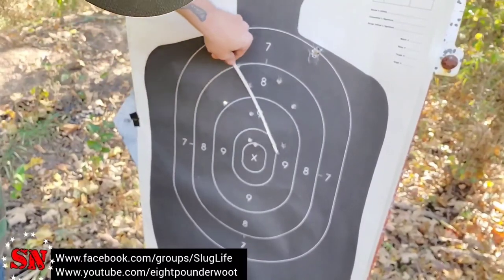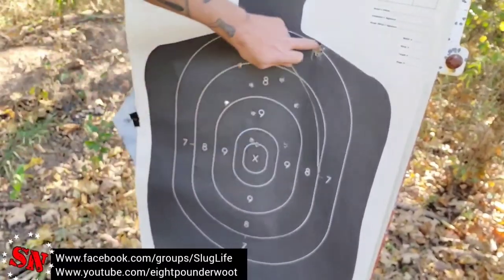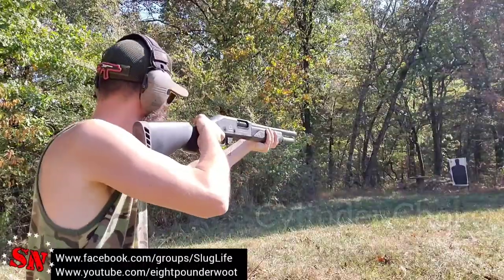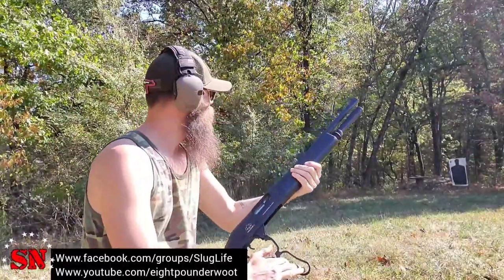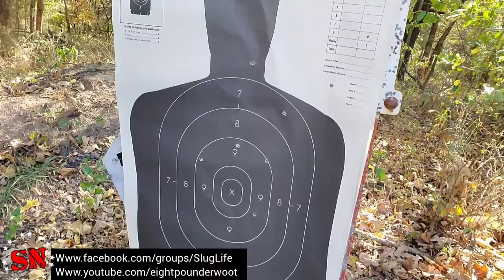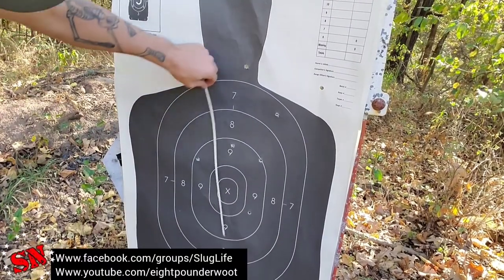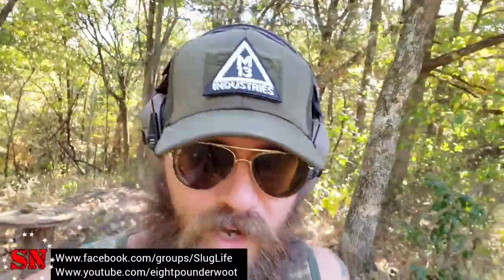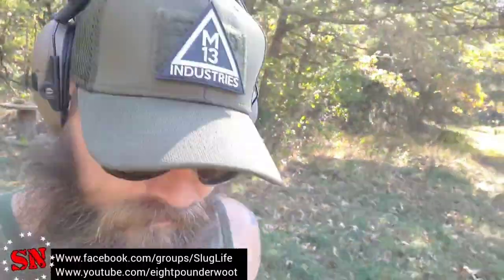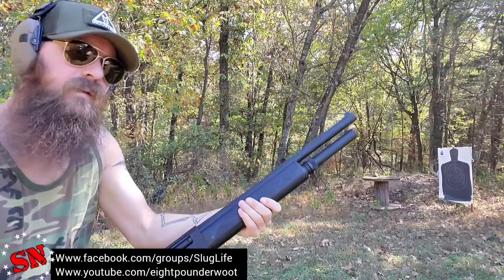That one's about six that way, but we got about nine inches across. One, two, three, four, five, six, seven, eight — plus the wad. Let's move out to twenty yards again and check it out. Definitely lots of body hits — got one in the throat, one off in Neverland. About a fifteen to sixteen-inch spread there. Taking two more shots at the same ranges for comparison.